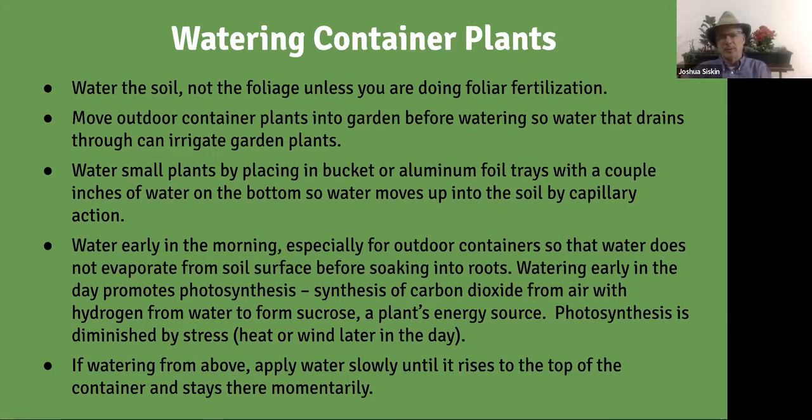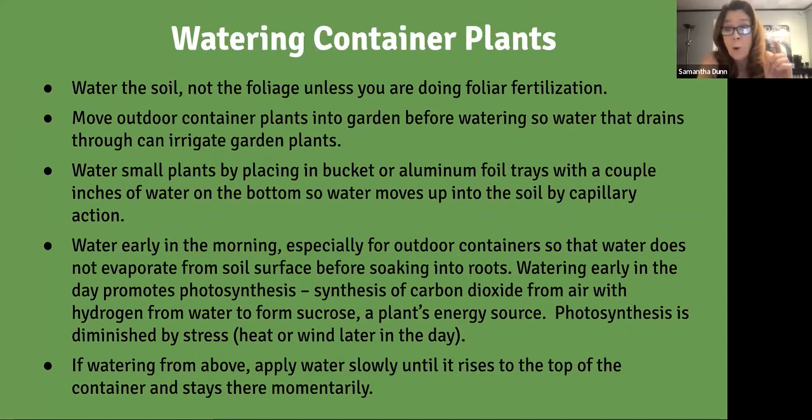Water early in the morning — it's very important. Water applied in the morning goes into the soil rather than evaporating, and it's available for photosynthesis throughout the day. Photosynthesis requires carbon dioxide from the air and hydrogen from water to produce sucrose. If you water later in the day when the plant is already under heat stress, the pores on the leaves that take in carbon dioxide begin to close to prevent water loss, and water uptake becomes less efficient.